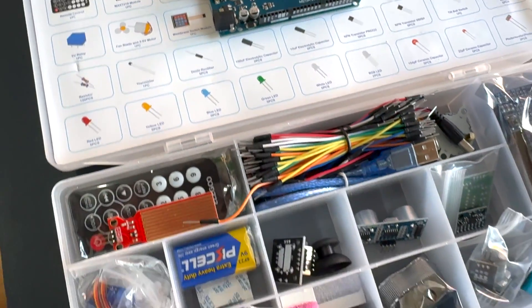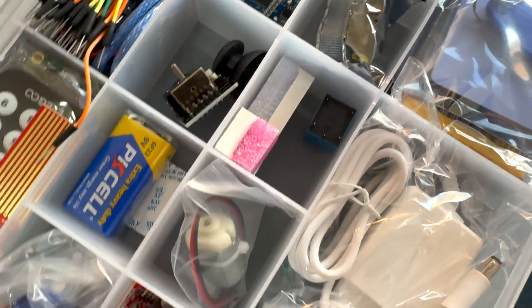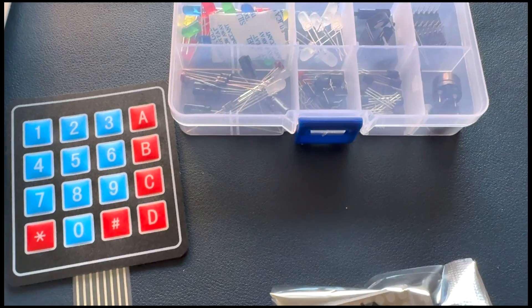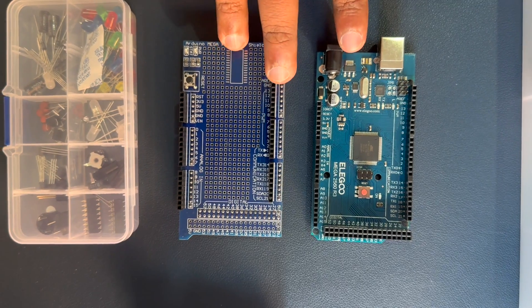Younger enthusiasts can dive in with the guidance of adults. It's a fantastic way to introduce the world of electronics to the younger generation. Whether you're a lab engineer, electronics student, or seasoned hobbyist with Arduino projects, this expansive set of sensors and components allows for endless experiments and tests.